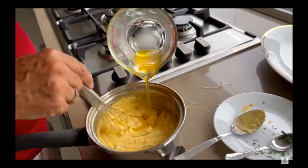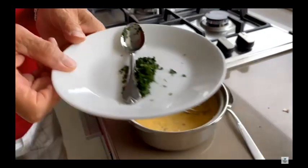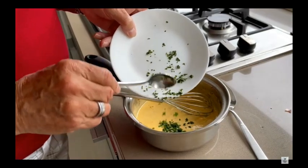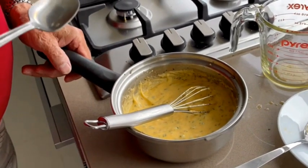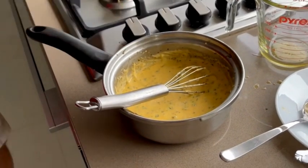Now, your béarnaise emulsion is ready. At the end, just add some Italian crushed parsley, check the seasoning, and you'll obtain a delicious béarnaise ready to serve.